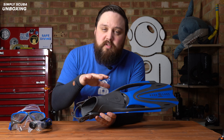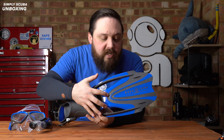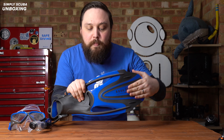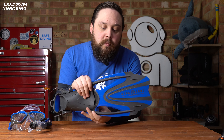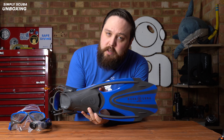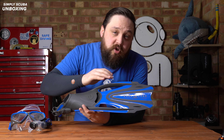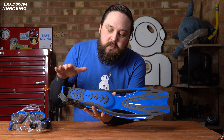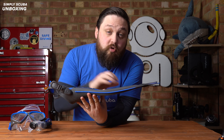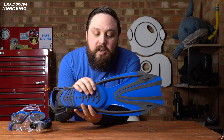The foot pocket transitions into the blade, transferring energy from your foot down towards the blade material. The blade is dual material — the harder blue and softer grey — which allows it to bend and flex to create a more effective scoop, trapping water and pushing it toward the tip. Cut-outs help reduce drag and increase efficiency, while little rails reduce tracking so the fin doesn't shimmy side to side in the water. The overall profile is relatively flat for easy storage and travel, and on the underside you get a little bit of tread for grip on the deck of a boat or on the beach.